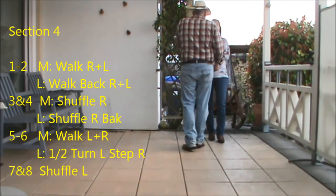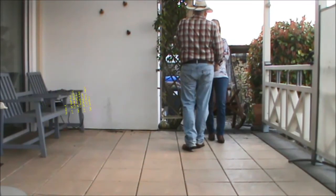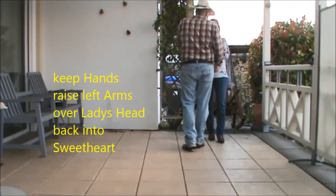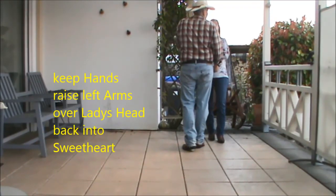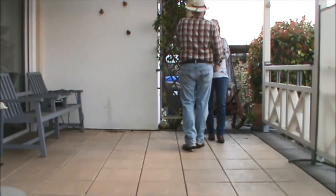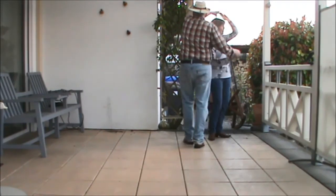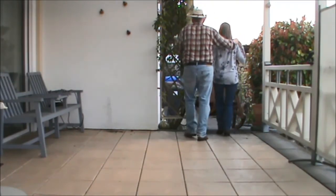The last four counts for the ladies is a half turn to the left. Don't release your hands — raise up the left arms so the lady can turn underneath the arms. She can do the half turn to the left, step with the right and a shuffle on the left, and the guys do left, right, shuffle, left. Seven, eight, one, two, three and four.